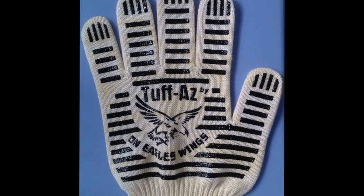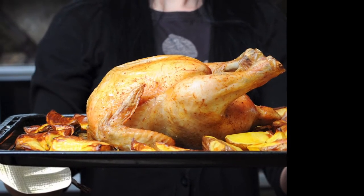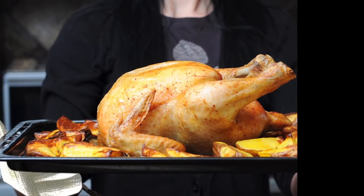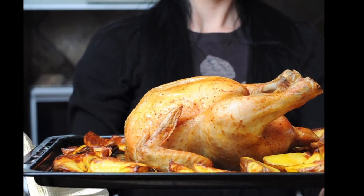Heat-resistant gloves are fast-replacing potholders in the kitchen. It's advertised that they'll handle heat up to 480 degrees without burning your hands. Burning your hands or fingers is a very common occurrence on so many occasions.